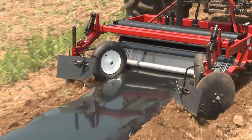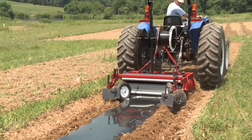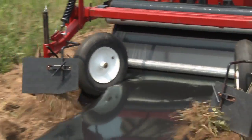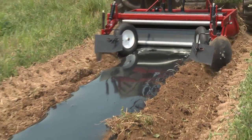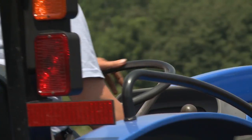It may take some adjusting during the first bed that you lay down, but it's really important to make sure that the tension on your plastic is correct so that you're laying a nice, tight, even bed of plastic. You also need to make sure that your discs are adjusted so that you're covering the edges of the plastic so that they don't blow away, but also not throwing too much soil on the edges, which can end up with weed problems later on in the season.